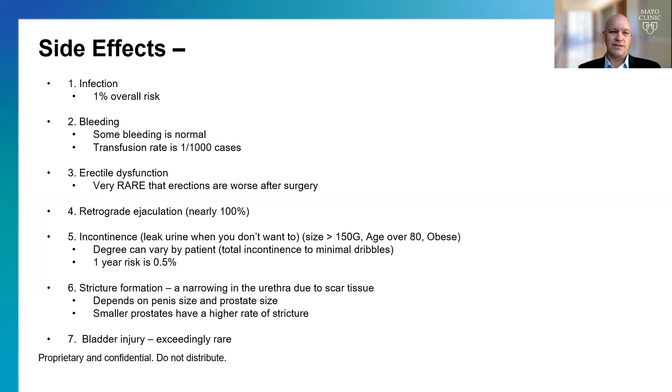The last side effect is essentially more of a theory — bladder injury, particularly during the morcellation. The morcellator uses a small blade that sucks the tissue in and mulches it into pieces, and there's a chance the bladder wall gets sucked in, in which case I'd have to make an open incision to repair it. We've done close to 800 cases and I've never had to do this, but in theory it could occur.